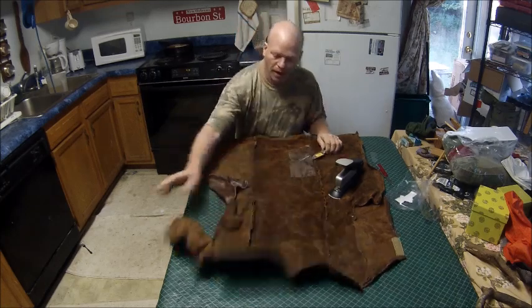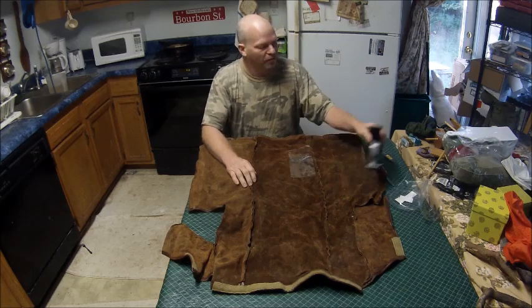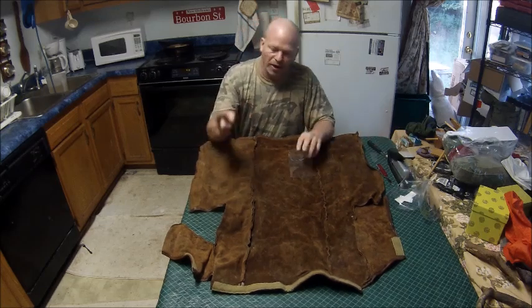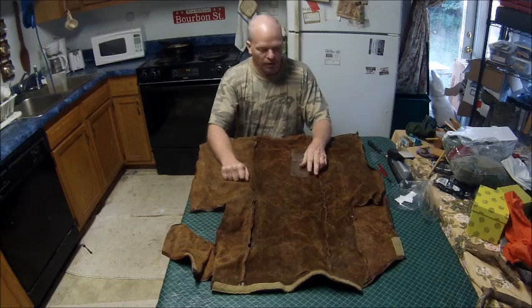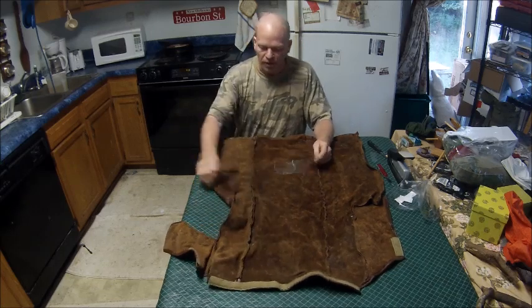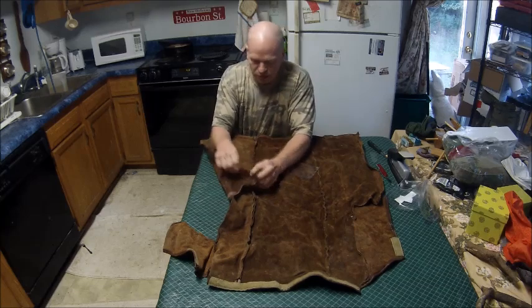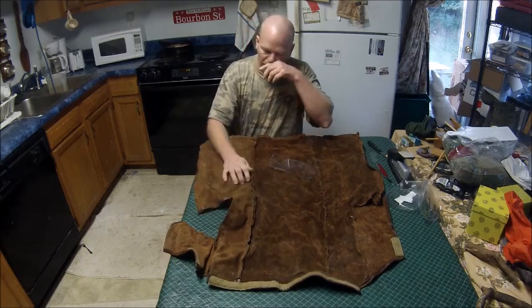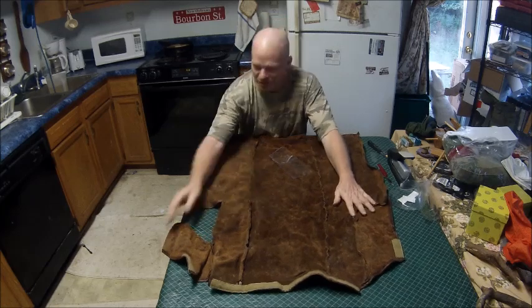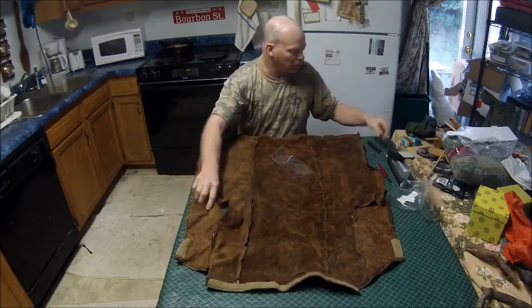I got this piece of leather on one of my videos called 'Using Trash to Survive, Number 11' — go check it out if you'd like. This is where I got that big piece of leather off a chair, and it's real thin. It's not thick, and it's called Poor Man's Leather for a reason. But I want to make a sheath.